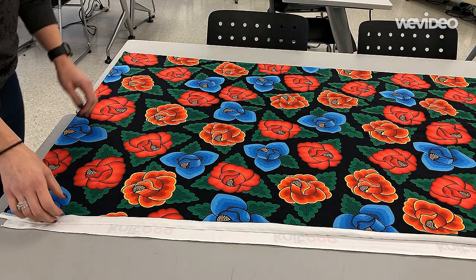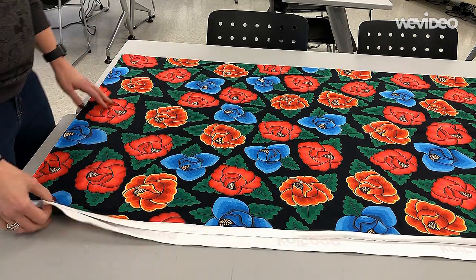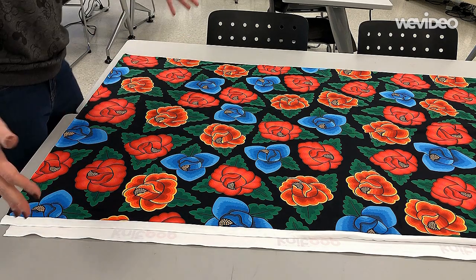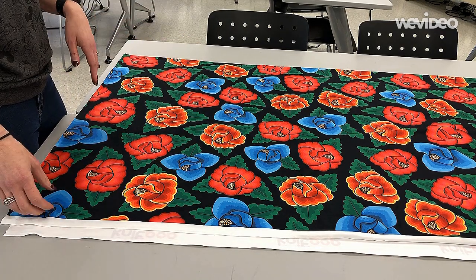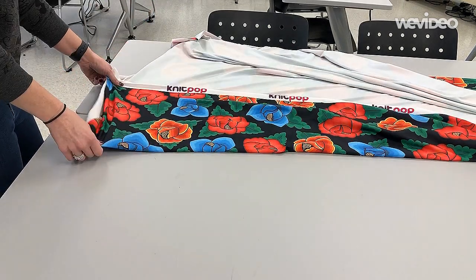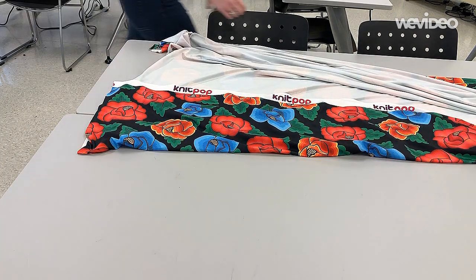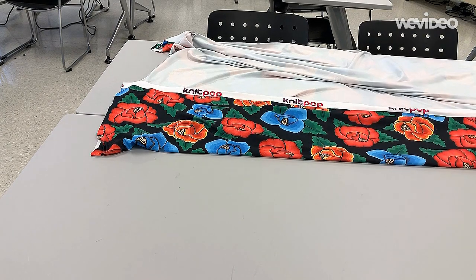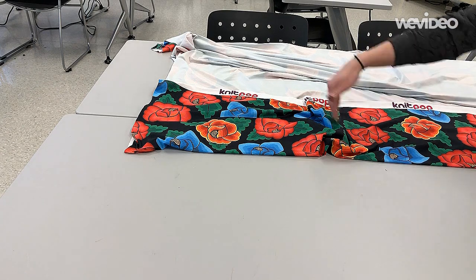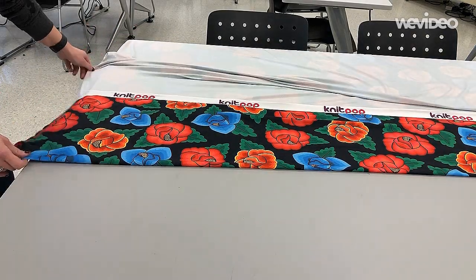When you get your fabric off the bolt — it's a knit fabric — the selvedges will usually be lined up along one side. A trick I always use when making clothing with knit fabric is instead of lining up the selvedges and placing your pattern piece on the fold over here, you're going to open up the fabric and bring the selvedge in towards the center, basically folding it in thirds. Make sure your grain line is going straight across.